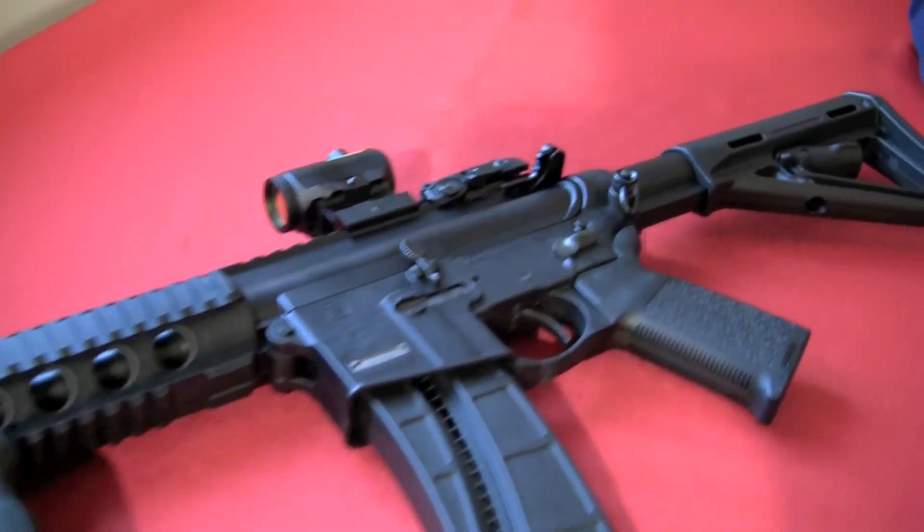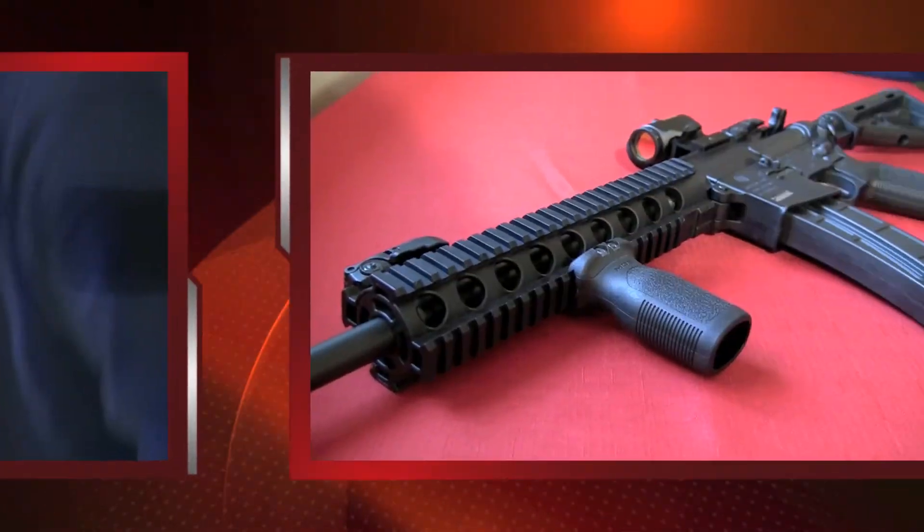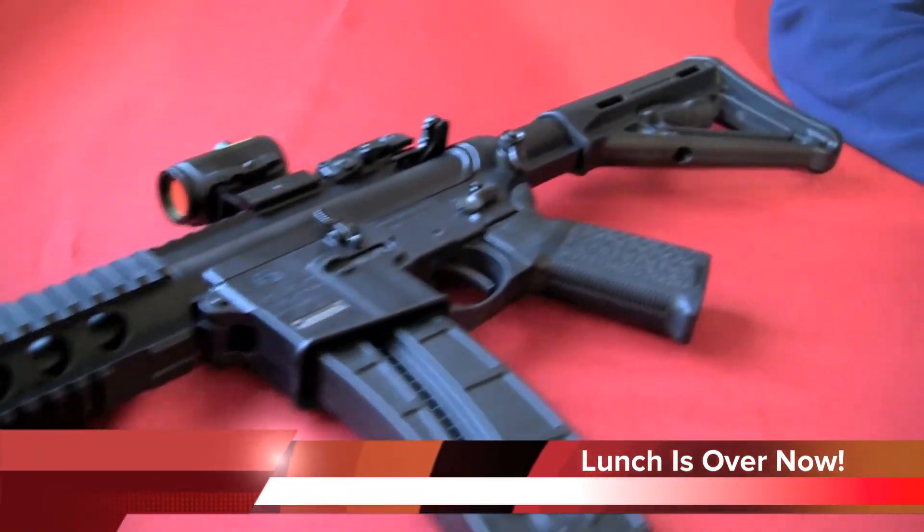The Smith & Wesson M&P 1522 — highly recommend it. You ought to get yourself one of these. The other thing it's really good for is if you stand on your back deck or on the front porch with it in the air, nobody knows you don't have a real AR-15.